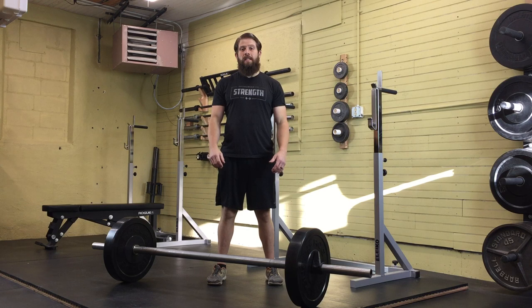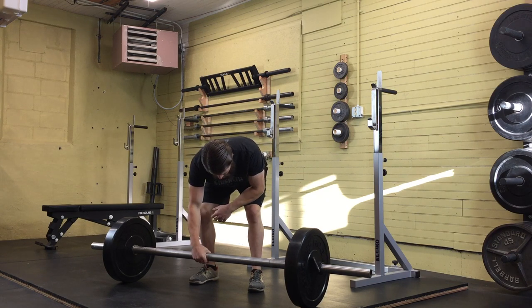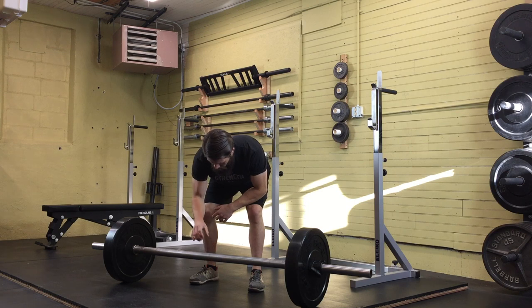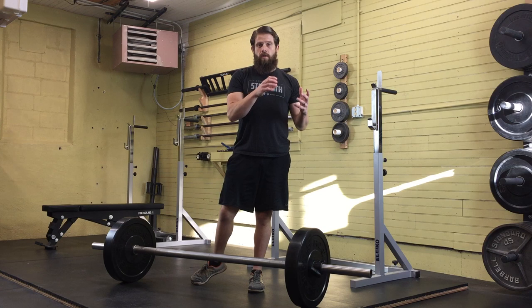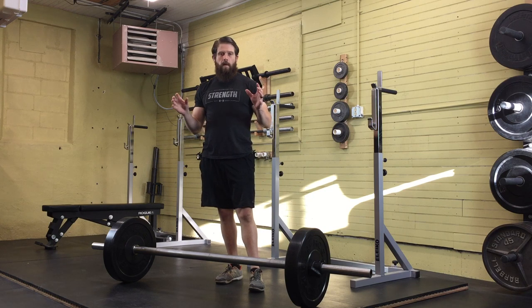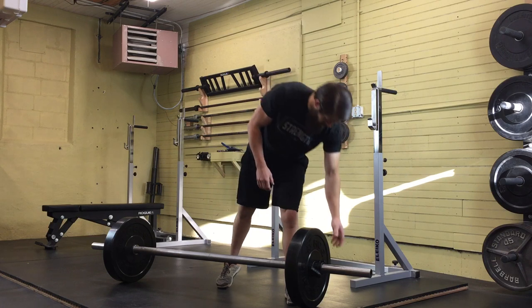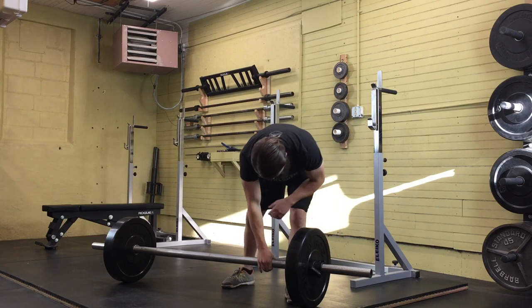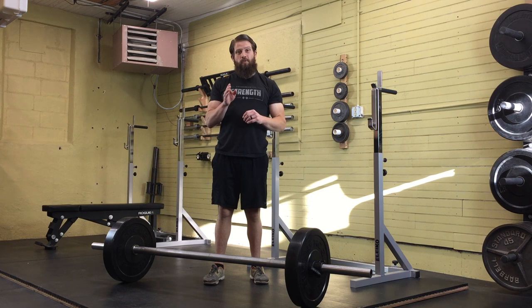For the axle bar clean and press, we're going to begin by setting up our bar. This is using a two-inch thick diameter Apollon's axle from Iron Mind. You can also use a homemade one from two-inch OD or outer diameter pipe. Some manufacturers just have a solid pipe and weld some collars onto it. This one actually has threading and some notching — it does not have knurling. Most of these bars will not have knurling.